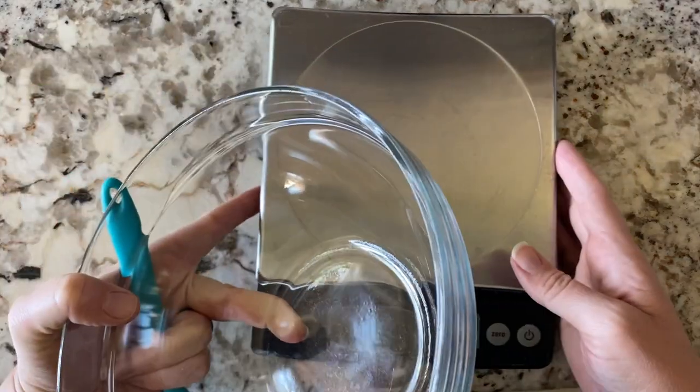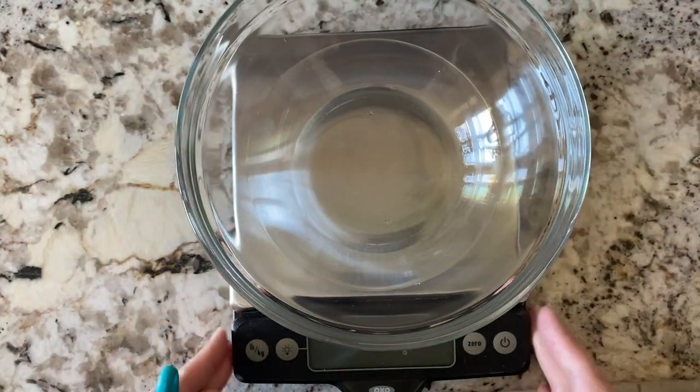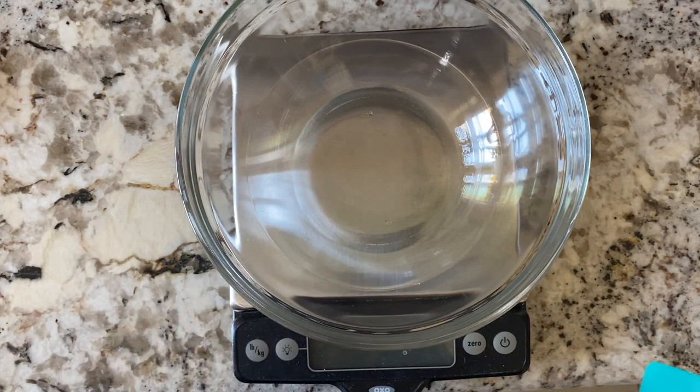Now that my pan is ready, we are going to go ahead and measure out my ingredients. I've got a bowl and I've got a scale. Like I said before, if you buy the 16 ounce versions of both the frosting and the peanut butter, you should be good to go. But since I don't have a 10 ounce thing of peanut butter, we're going to have to use my scale here.